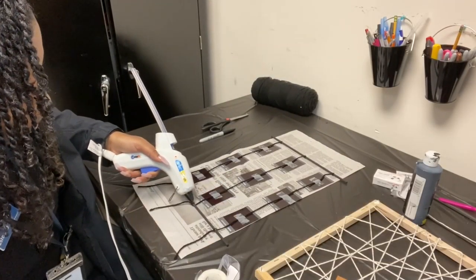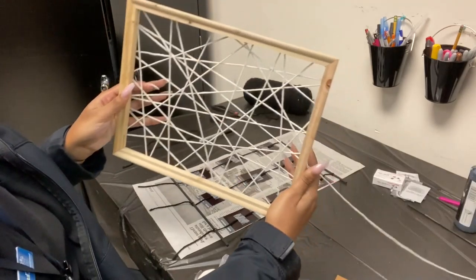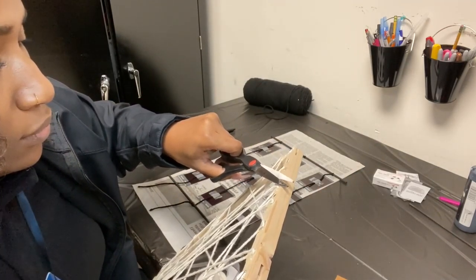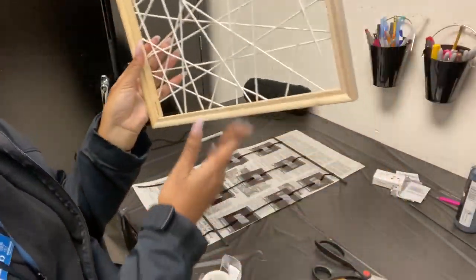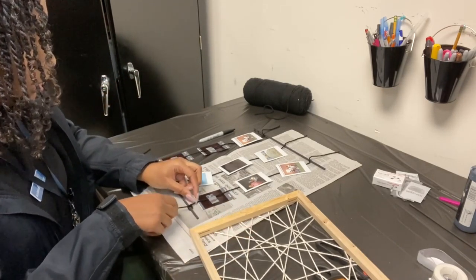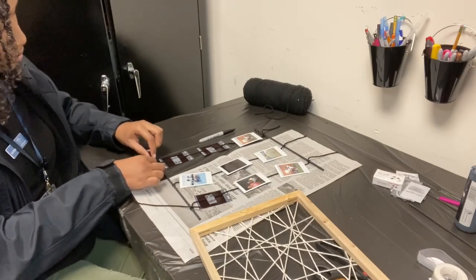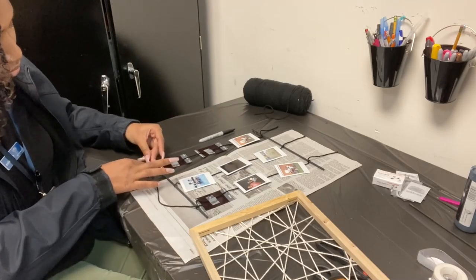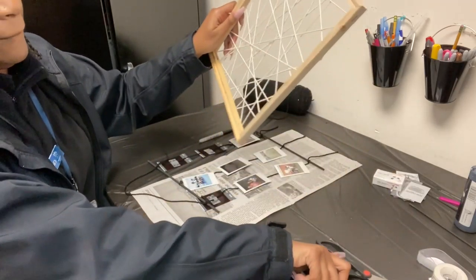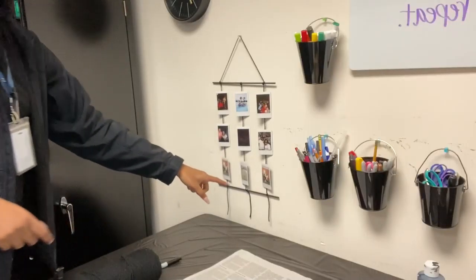I'm going to hot glue the back to make sure it stays, and we're just going to let that dry. Here is our frame — we're ready to put some pictures on it. Now we're just going to tie the part that's going to hang. That's done, so we're going to cut the excess string and give it a little bit of a trim.